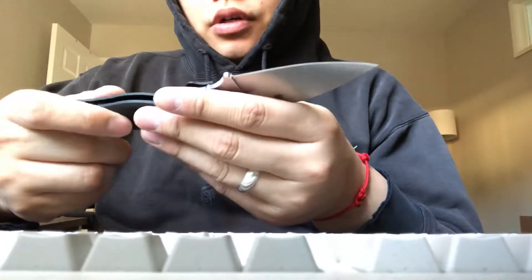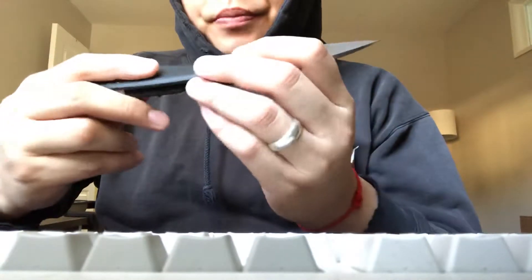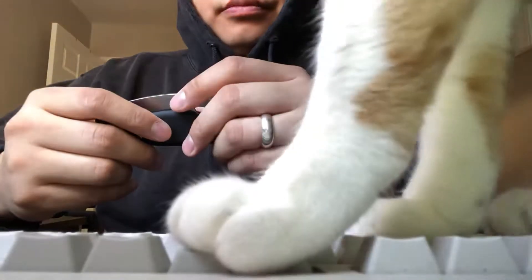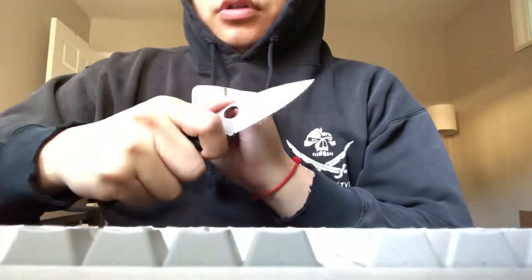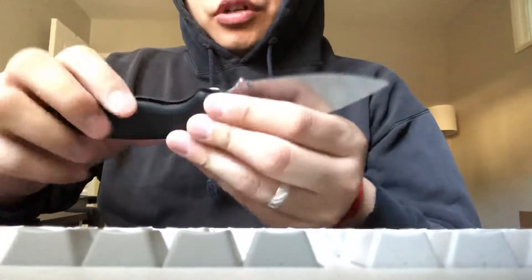Also, one problem I have with it is the grip — the handle material, the micarta. If your hands are dry and they're not moisturized or whatever, then it's a little slippery. Another problem with the handles is that if you grip it and you have kind of fatty fingers, the edge is sharp here. You're not going to cut yourself, but it's just kind of sharp, so it's uncomfortable to really give it a full grip.